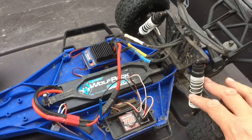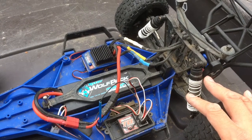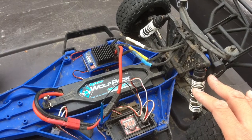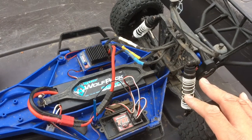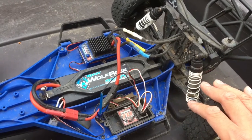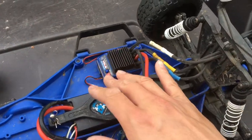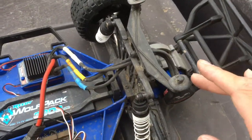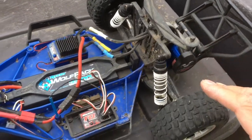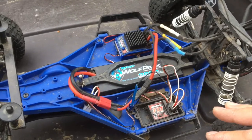The previous owner had some off-brand aluminum shocks that were completely empty when I got the car — there was no silicone fluid in there. So I broke out some old shocks, put on some springs, put those in, and mounted a Millennium system. The previous owner had a Toro system in there, so I switched back to the Millennium.